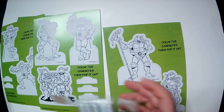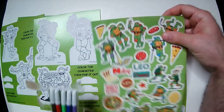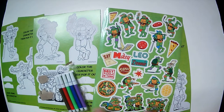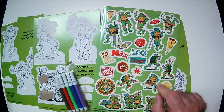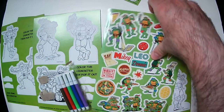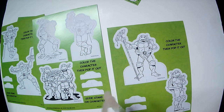Of course you would color them — give you the correct colors. We need purple, a red, a blue, a brown for the belts, and of course green. Having only one green in here might be an issue. I don't think it's going to make it all the way through every single pop-out. I don't think it would.